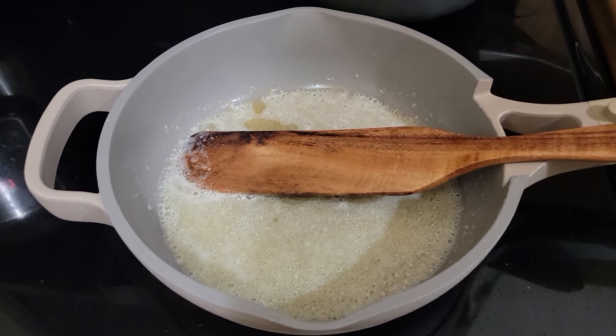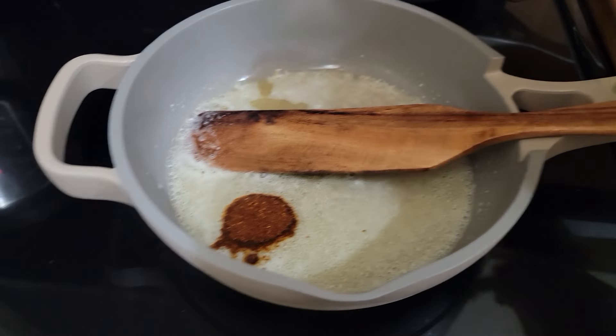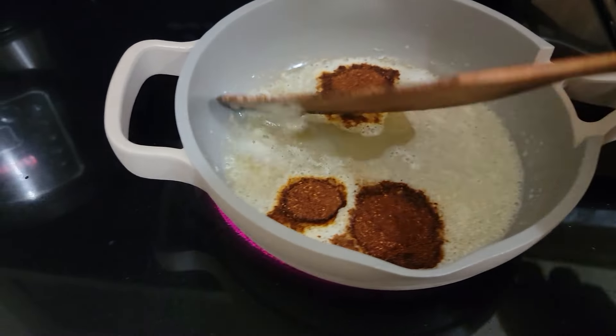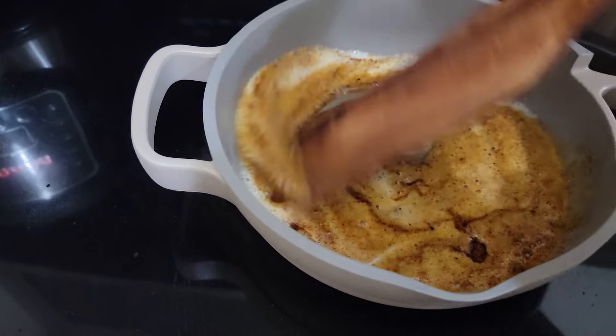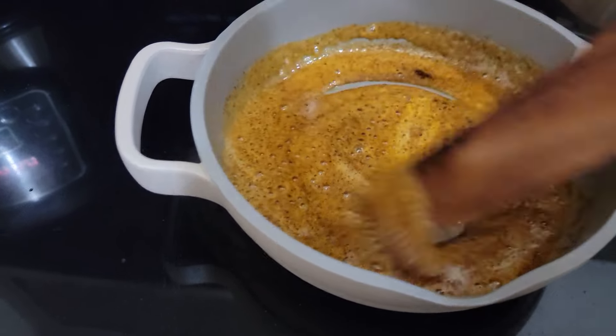Now that that is all melted, I'm going to add some chili powder — about a tablespoon and a half, maybe a little bit more. And I'm just going to cook that fat into this chili powder.